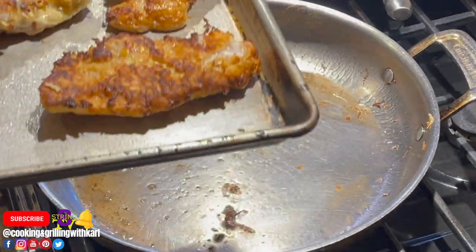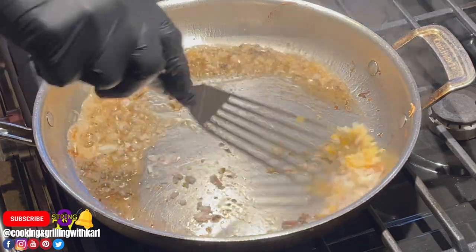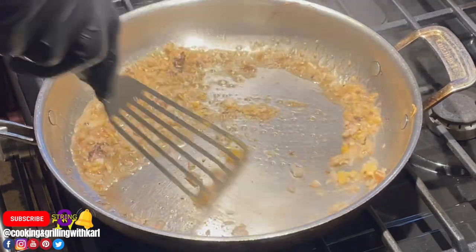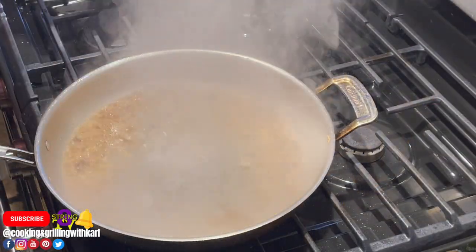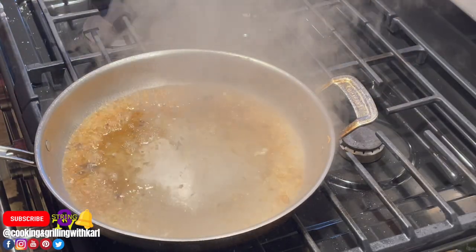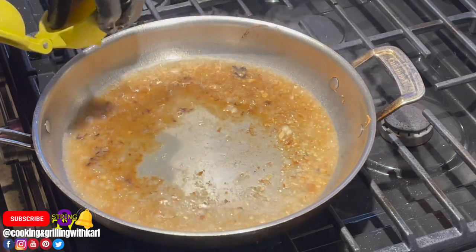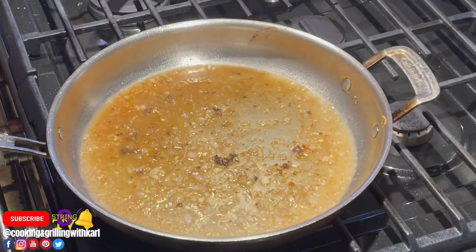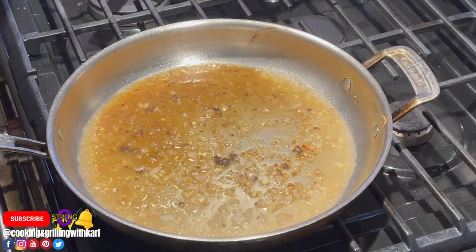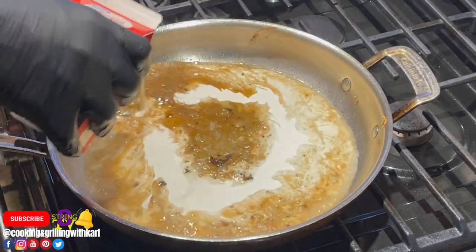Now I'm going in with my shallots and garlic, then adding my white wine, and here I'm adding some fresh squeezed lemon juice, followed by the heavy cream.